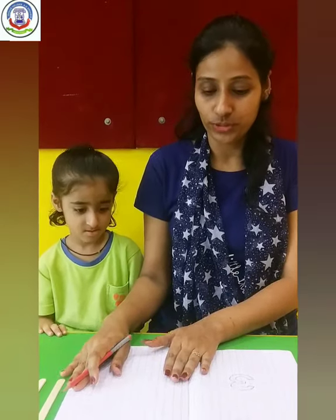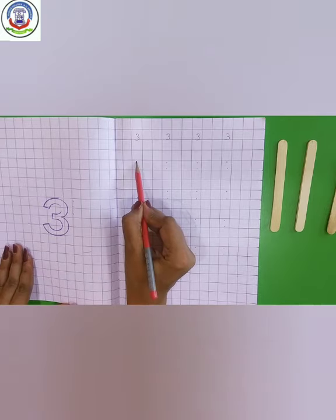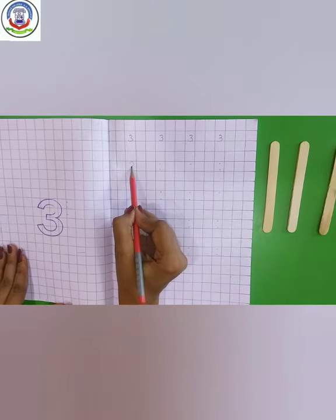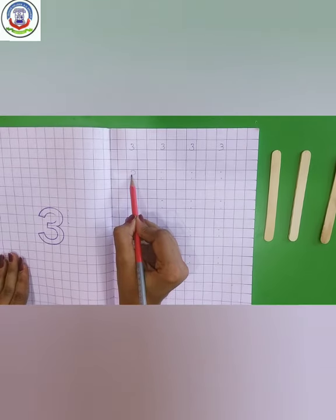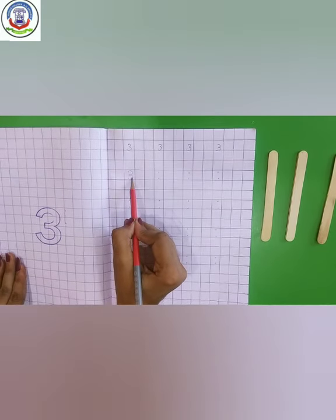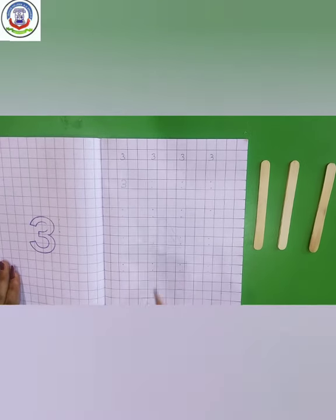Let's start writing. Take your sharpened pencil and math's notebook. First, make a curve like this and another curve like this. This is number 3.